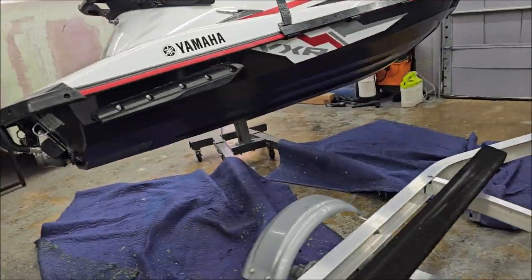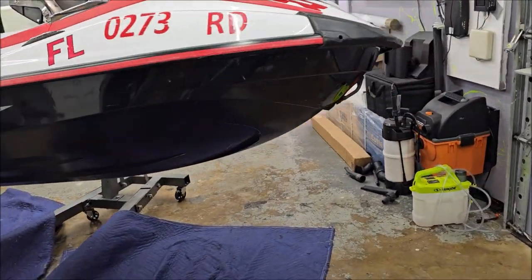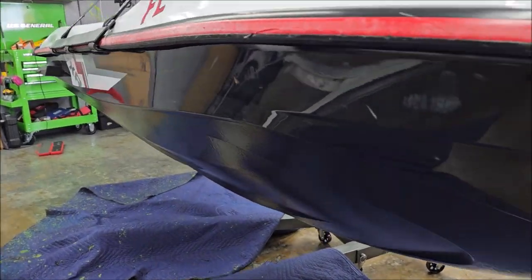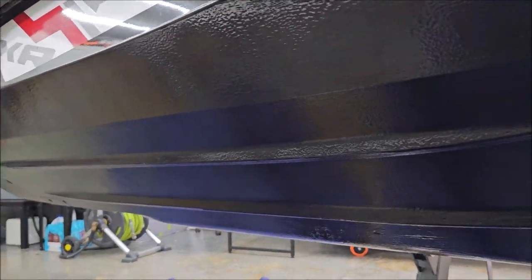All right, everyone, this one is done. I pulled the tape probably 30 minutes ago. Still kind of wet, so it's still self-leveling and that kind of thing, but it looks great.